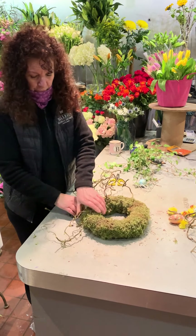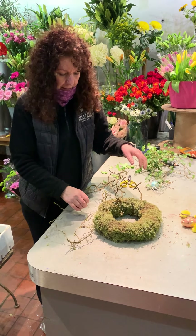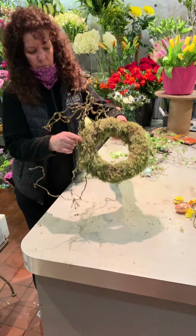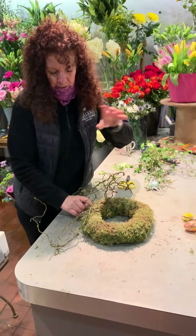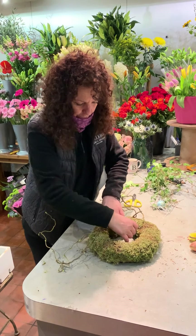Hi, it's Barbara again. Right, now we're going to make an Easter door wreath. So starting with a moss base like this. I have demonstrated that before so I'm hoping you all remember how to do that.